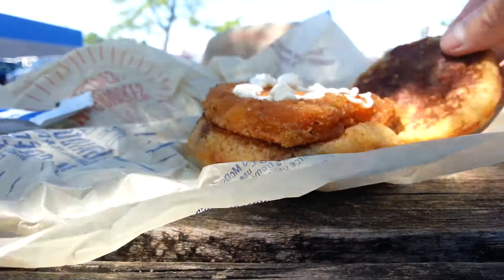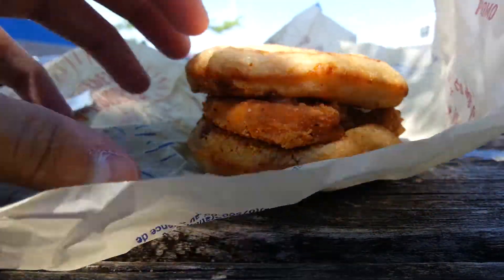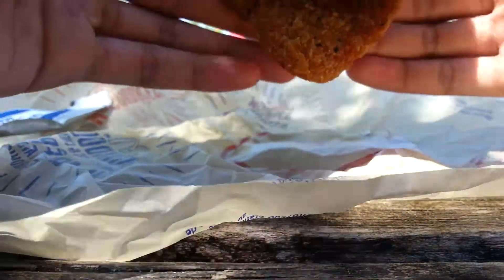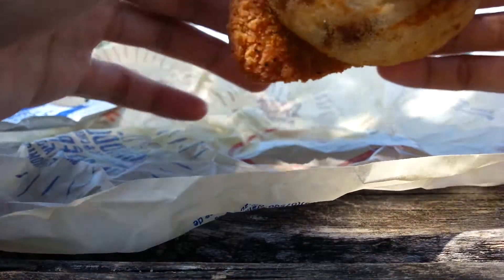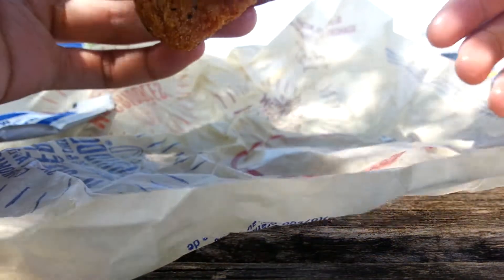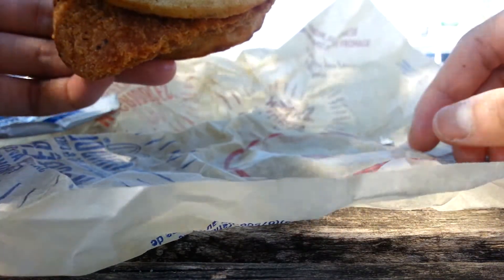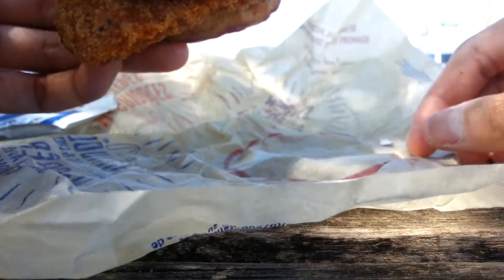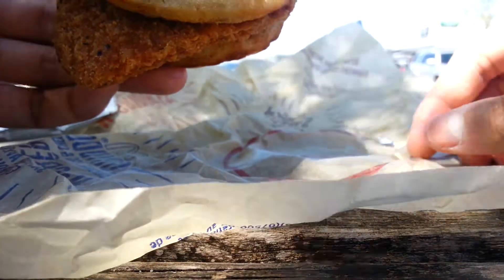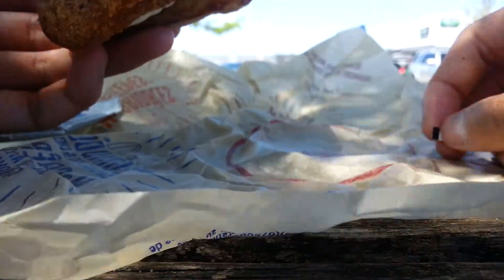Here's the mayo. Now I'm going to take a bite of this and see what it tastes like. It's very delicious! Thanks for watching, and I'll bring you back for more reviews.